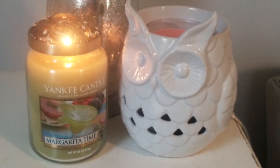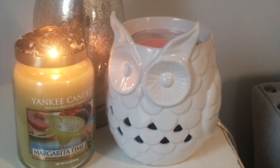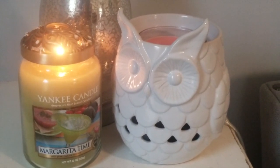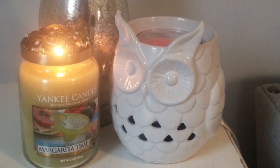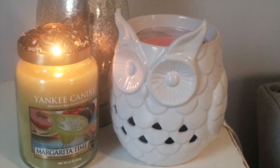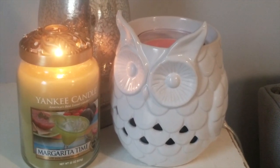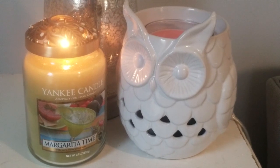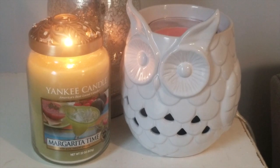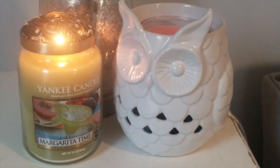Getting into this candle on cold throw — because I just lit it and we haven't warmed it very long — I definitely get a nice strong lime scent. I get a little bit of salt, like from the salt on the rim of a margarita. It really tends to be a two-dimensional scent; I don't really get anything else in there. I'm hoping that this is a medium to strong thrower — I know lately with Yankee they've been a little bit on the disappointing side with their throw.